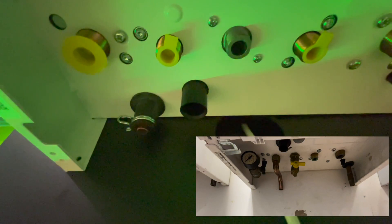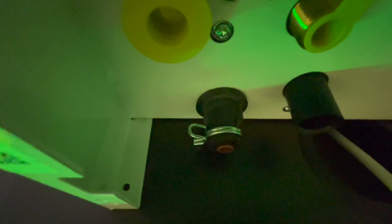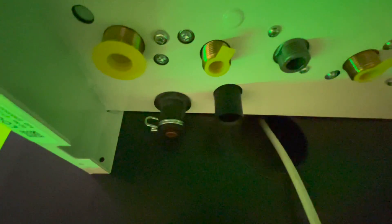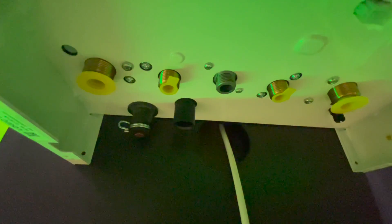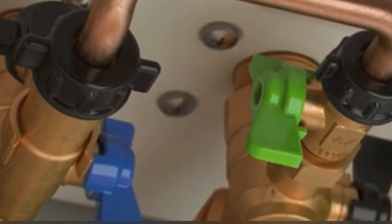The condensate and blow-off positions have changed. The blow-off has been moved to the left-hand side from the right, and the condensate has moved from the middle to the left. There is now a special quick-coupling clip for the blow-off where the pipe just slides in and the clip holds it in.